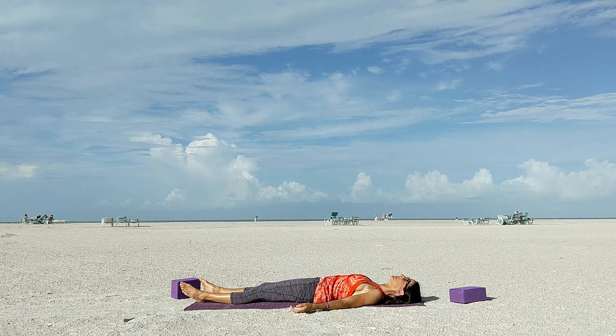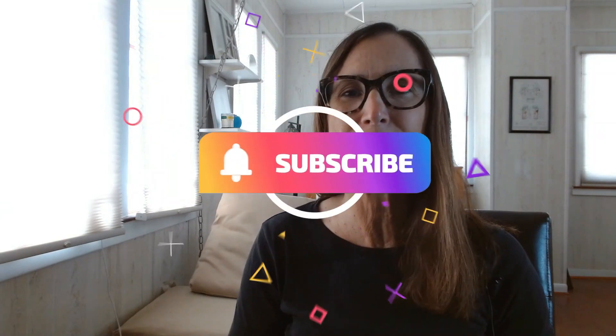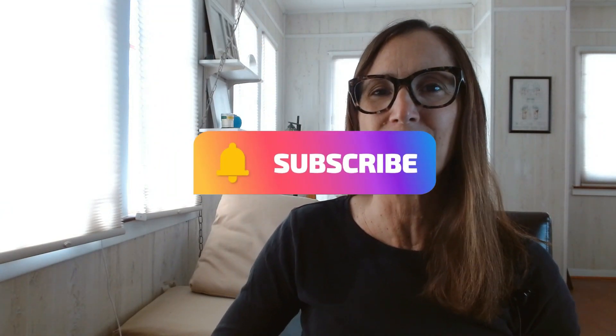Enjoy your day, my yogi friend. Namaste. Thanks for being here — before you leave please be sure to subscribe and hit the bell notification so you'll know when I go live or when a new video drops, and visit me at christinebradstreet.com. Love to y'all, bye bye, see you soon.